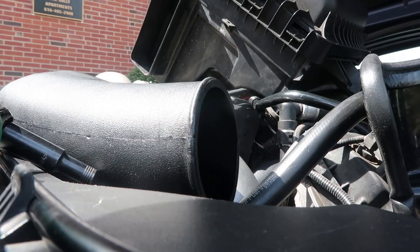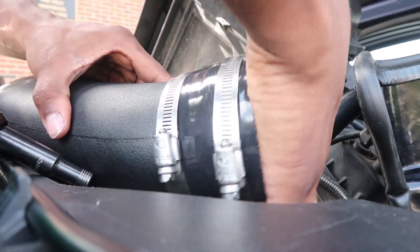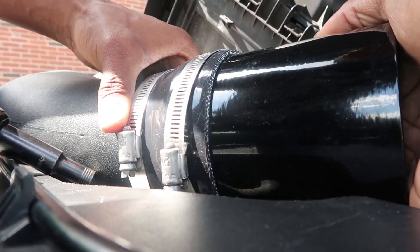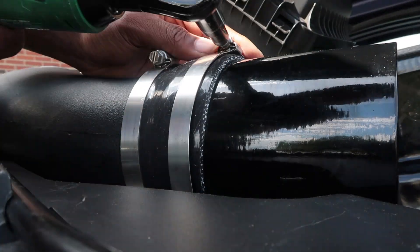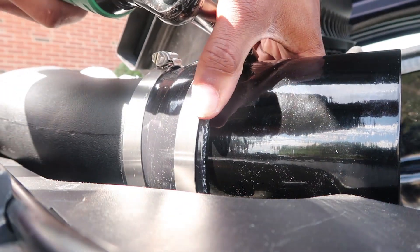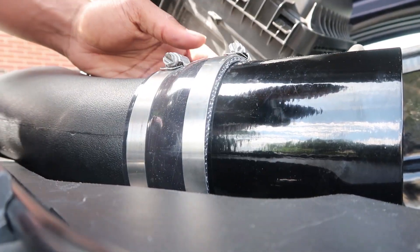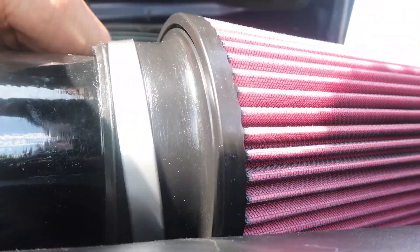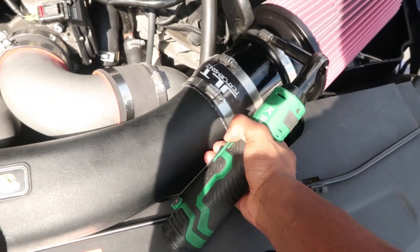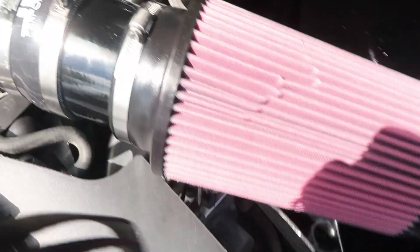The JLT coupler gets installed right in here and goes back right there. You gotta snug that down. Make sure it's all on tight, and bam — just like that. A pound more boost, and then we get to find like a 10 mil.